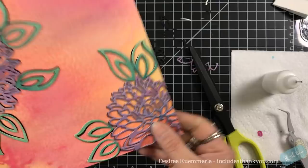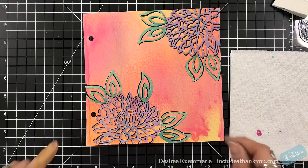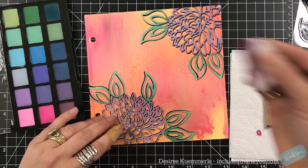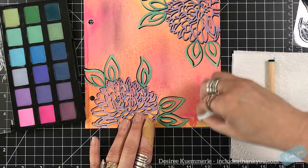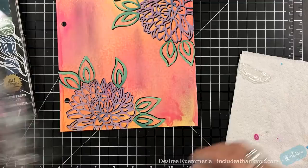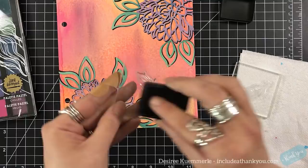I cannot recommend them enough if you're looking for nice sturdy scissors, but please be careful — my finger is still wrapped from what I did. They are extremely sharp, very very sharp, and they are not serrated, but they are a nice solid scissor. I'll keep using them. I just wanted to add a little bit more from the pastels — you can see how I just dragged that through.